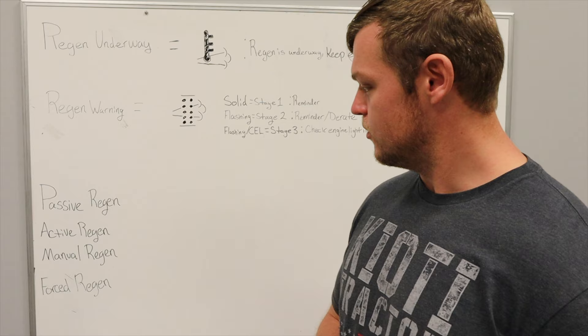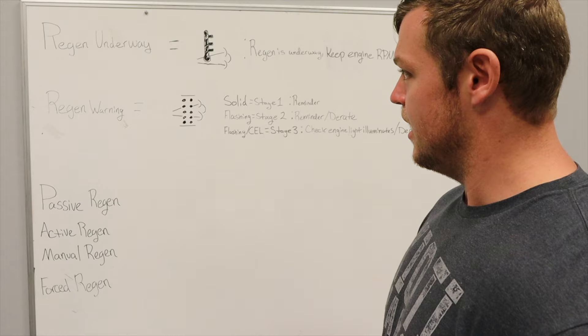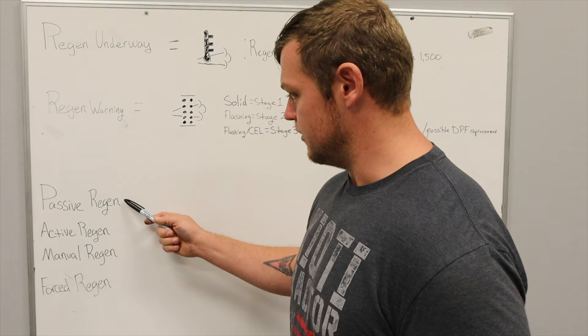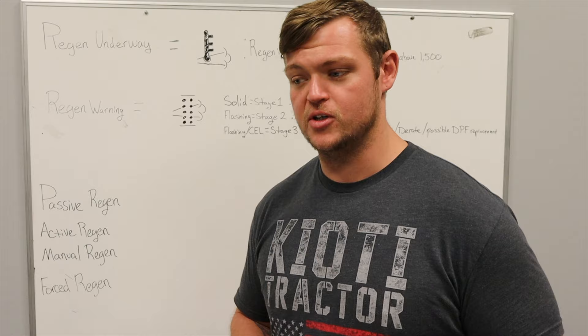Hey folks, Thomas Reynolds here again, and we're just going to go through a quick Tech Talk. Today I wanted to give a brief explanation on what a DPF regeneration is, how to know when your tractor is doing it, what to do when it's doing it, and go over the various indicators. So there are a couple different types of regeneration. You have a passive regen, which is ideal — that's where the operating conditions the tractor is experiencing are sufficient to create enough heat and keep the DPF clean.